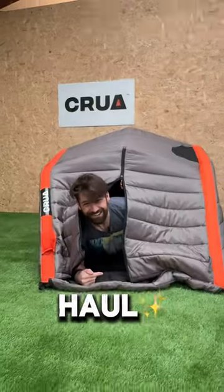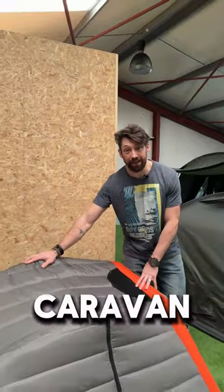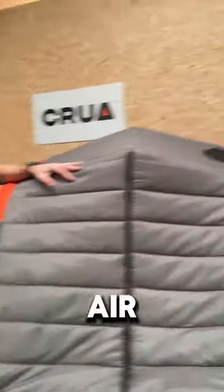So this is the haul. This will fit in your rooftop tent or in the back of your car or van. It's got one inflation point for all your airbeams.